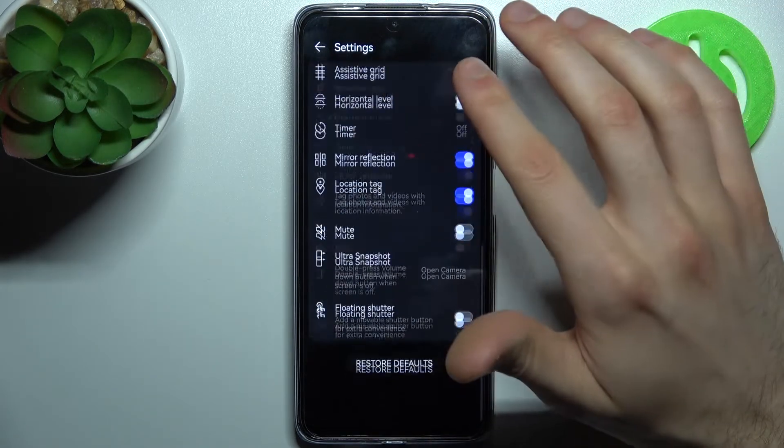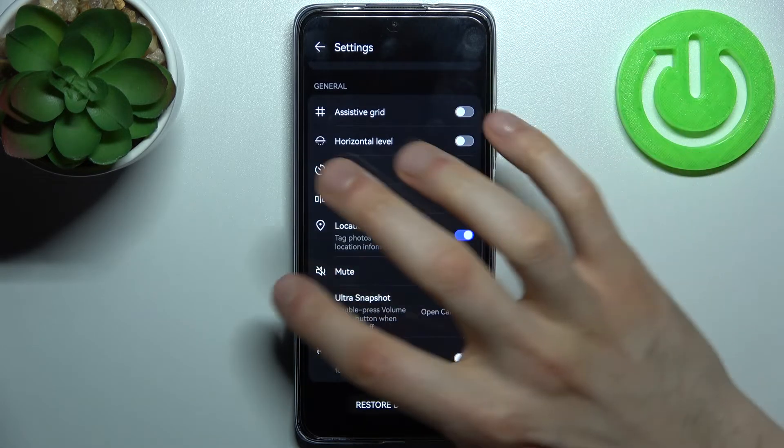You tap on the gear icon to go to camera settings, scroll down a bit, and here you can find Mirror Reflection.